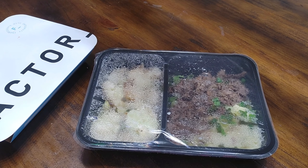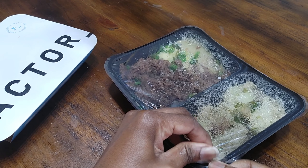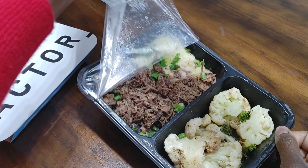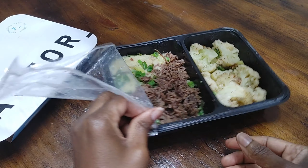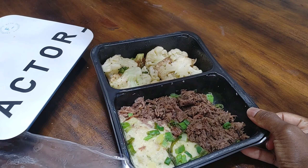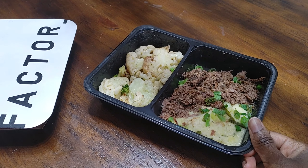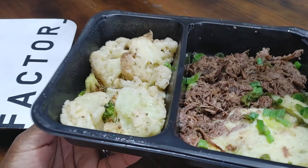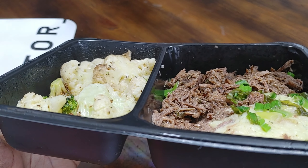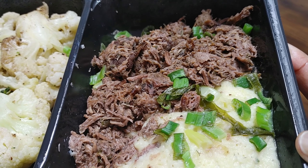And we're back. I'm gonna use the tab on the corner of this film to open up our meal — trying not to take myself out on steam. Here's how we're looking. I don't know if you can see the steam coming up off the food, but yeah, it smells really good.